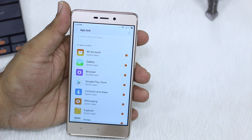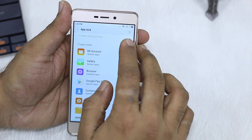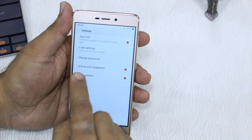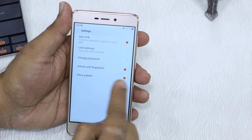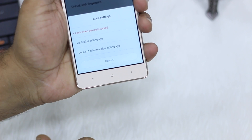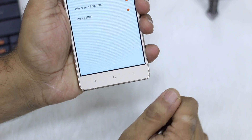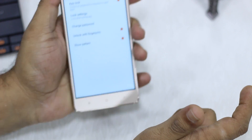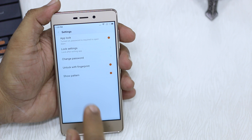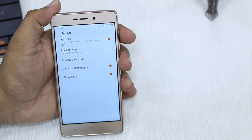Before I move ahead and show you the unlocking part, there's something you should know. There is a settings icon at the top corner here — tap on this. There are some timing features you can configure. You have Unlock with Fingerprint and Show Pattern options. What you should look at is the Lock Setting. If you want an instant lock, make sure you have the 'Lock after exiting app' option enabled, not 'when your device is locked', because if you leave your device open someone could access the app without authenticating.